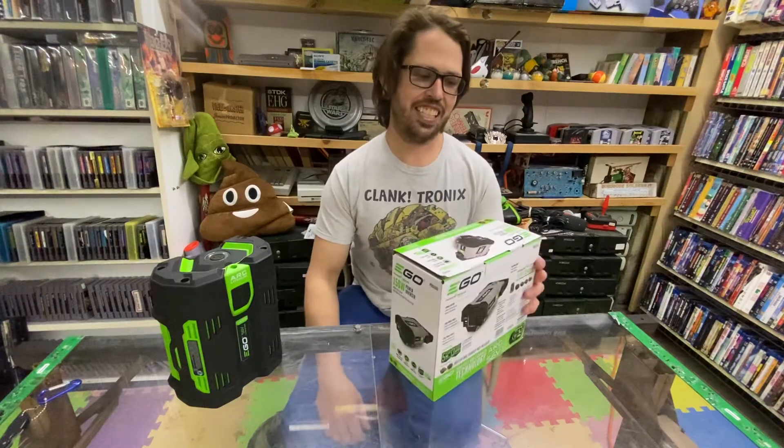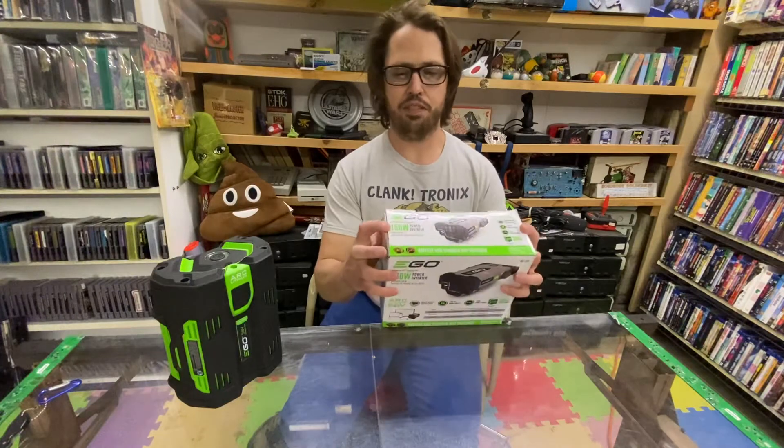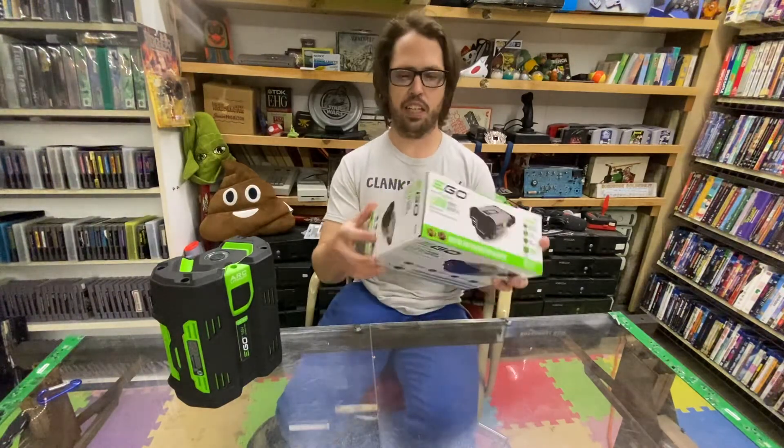Hey guys, it's Timmy here with Clanktronics. I've got the Ego Power Nexus — this is the 150 watt power inverter through Ego.